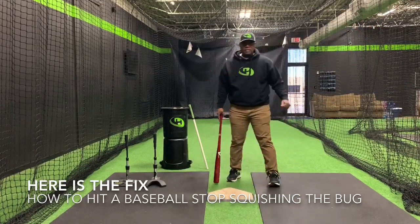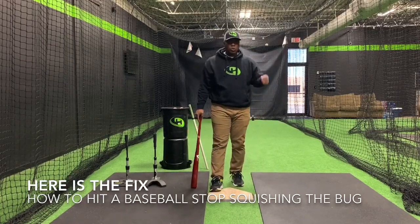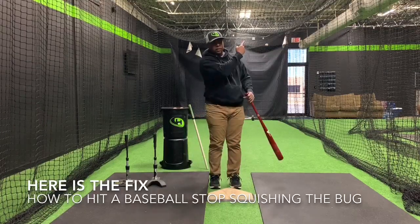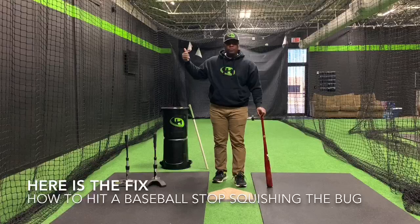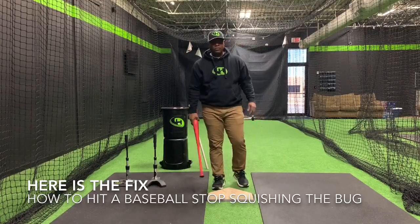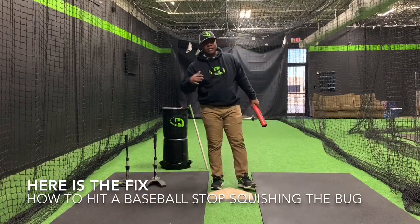I hope you enjoyed that, guys. Today we talked about how to hit a baseball — stop squishing the bug. Before you leave, do me a favor: subscribe, check out another video, hit the bell when you subscribe, get a notification every time we upload. I appreciate your time today. When in doubt, hit it out.